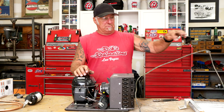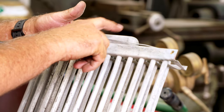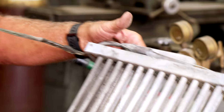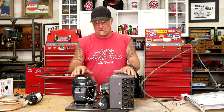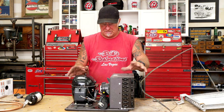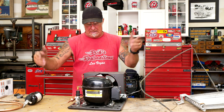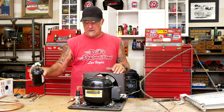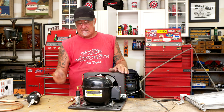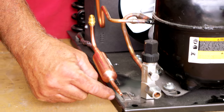You make the cap tube that calculated length, put it in, and you can see that because it ends up being really long, they coil it and attach it to different areas of the suction line — sometimes the suction line gets cold and helps keep it cool too. Now, what I did to this unit: it comes with a receiver, I take that off, and because it is a cap tube design, I install a dryer, and that's where the cap tube goes in.